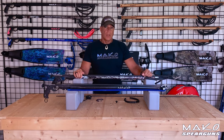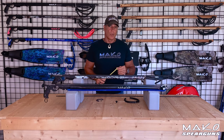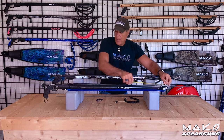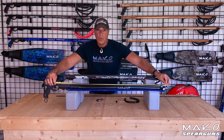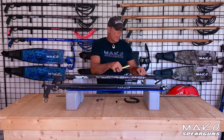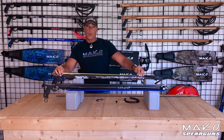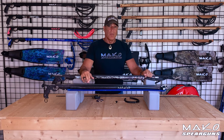Now let's compare band drive. Band drive is the distance the band drives the spear, and is determined by measuring from the start-to-pull point to the rear shark fin tab. On this roller gun, it has a band drive of 42 inches. And on the conventional gun, the band drive from the start-to-pull point to the rear shark fin tab is only 31 inches. In this comparison, the roller gun has 11 more inches of band drive than the conventional gun.